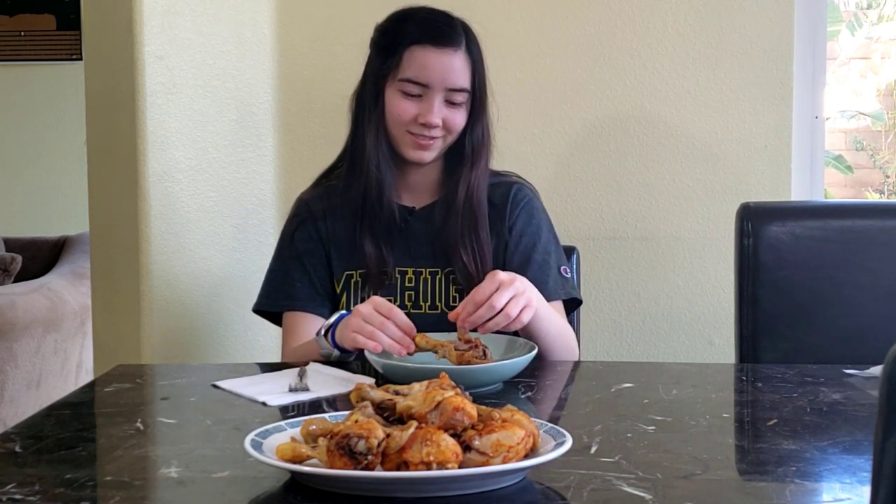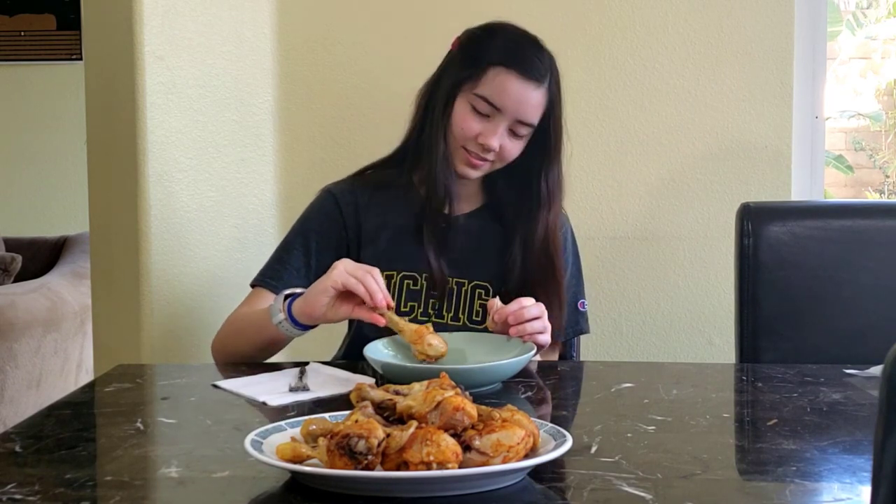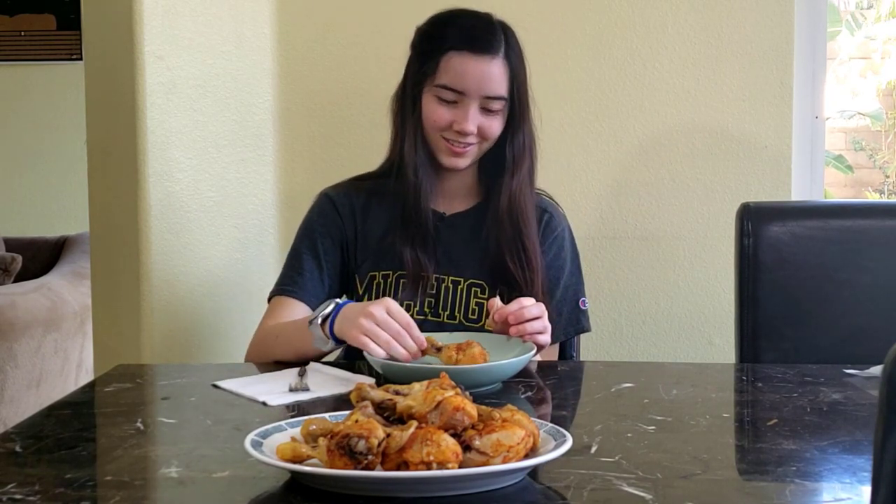I don't really taste much flavor, but you can kind of taste the slightest hint. I think it would be better with the salsa over there. But I guess I like the chicken. It's good.